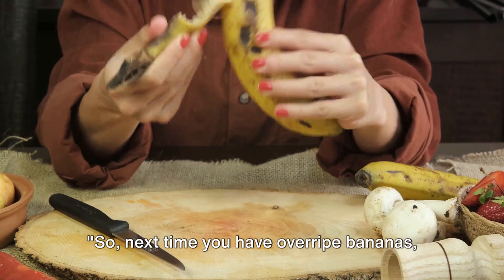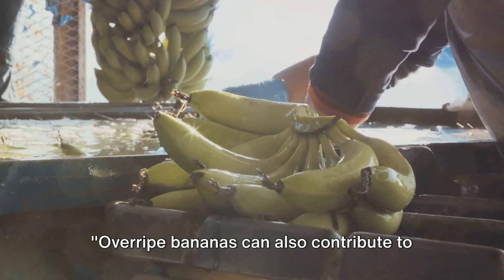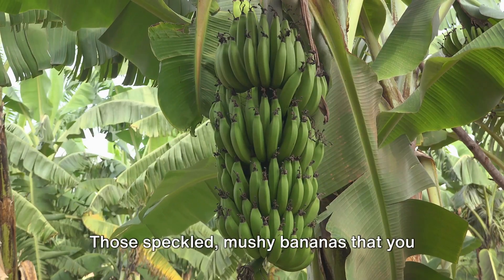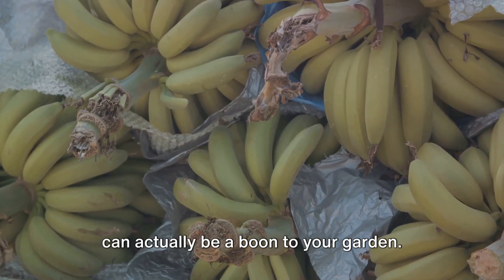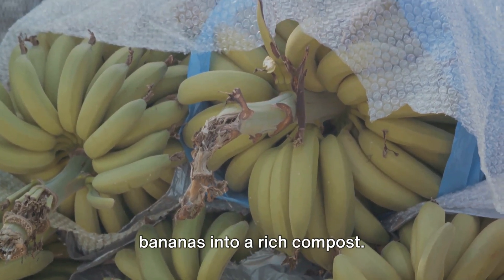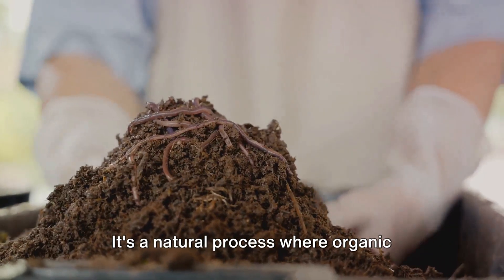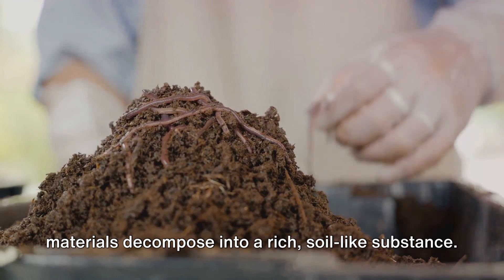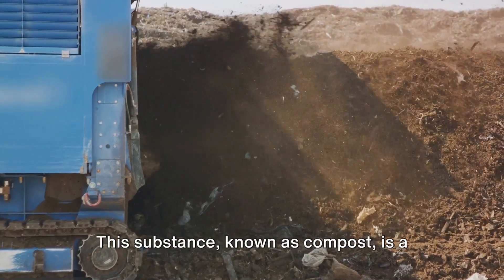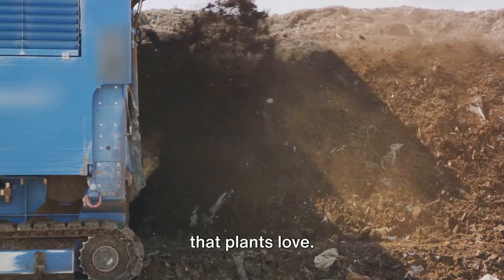So next time you have overripe bananas, consider giving your skin a treat. Overripe bananas can also contribute to a healthier garden. Those speckled, mushy bananas that you thought were only good for the trash bin can actually be a boon to your garden. Here's how you can turn those overripe bananas into a rich compost. Composting is a natural process where organic materials decompose into a rich, soil-like substance known as compost — a fantastic fertilizer full of nutrients that plants love. It's like a gourmet meal for your garden.